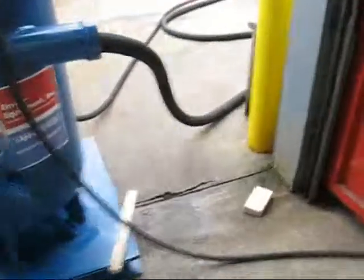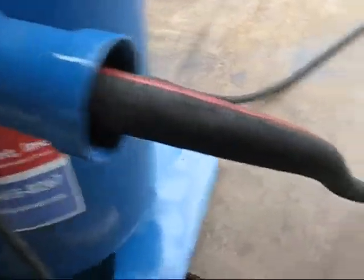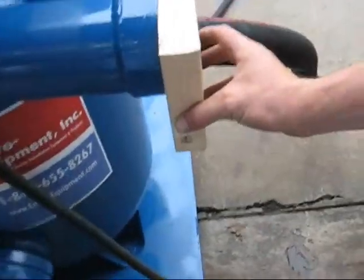We're simulating water coming into the system with a hose going in from a water tank that's over there. We'll simulate vacuum by putting boards around this so it'll have to suction.